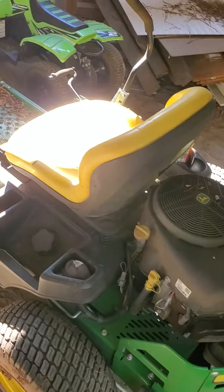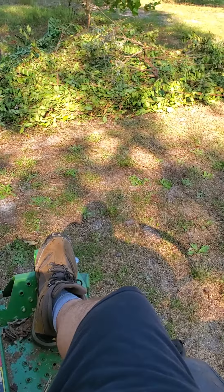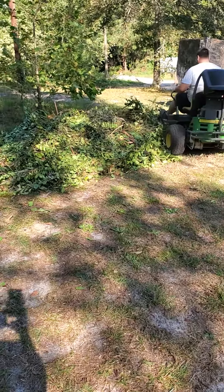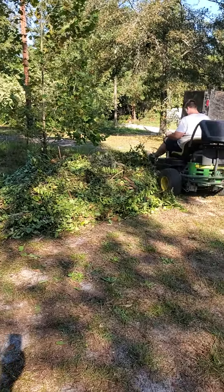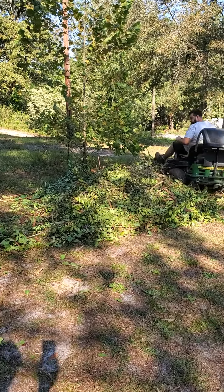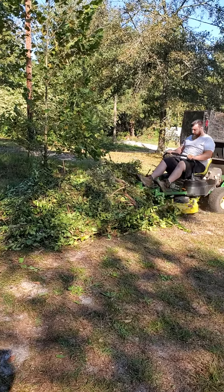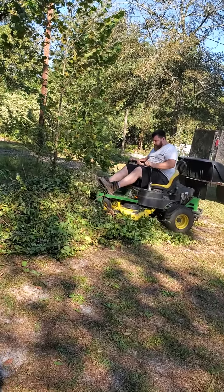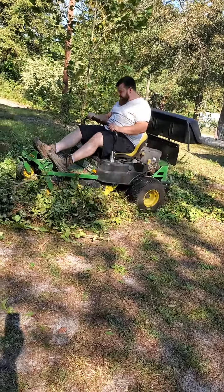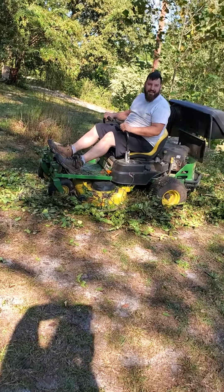Now the fun part: grab a lawnmower, preferably one you don't have to push, and mow that over. Follow me for more life hacks.